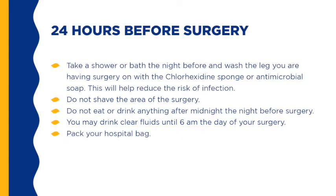Take a shower or bath the night before and wash the leg you are having surgery on with the chlorhexidine sponge or antimicrobial soap. Do not shave the area of the surgery. Do not eat or drink anything after midnight the night before surgery. You may drink clear fluids until 6 a.m. the day of your surgery. Examples of clear fluids include coffee or tea with no cream, milk, or sugar; water; and Gatorade. Do not wear any makeup, lipstick, nail polish, or body piercing items.